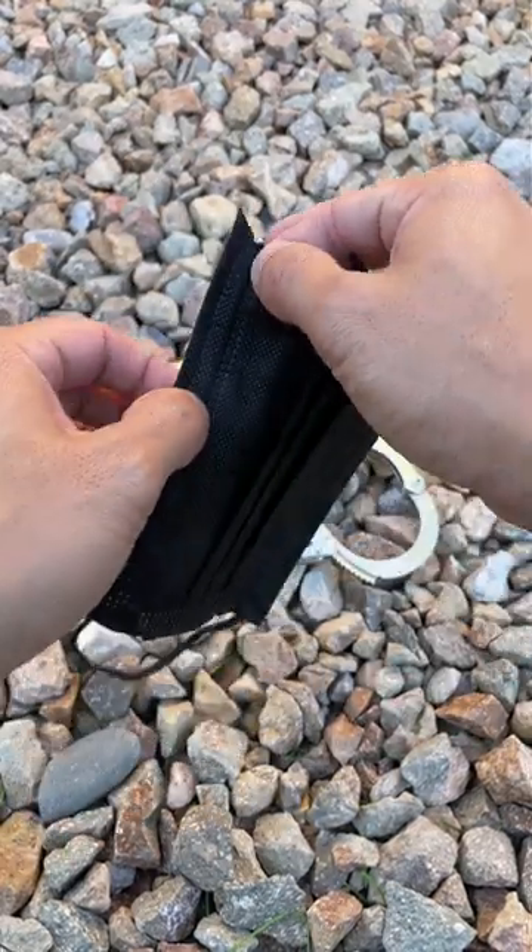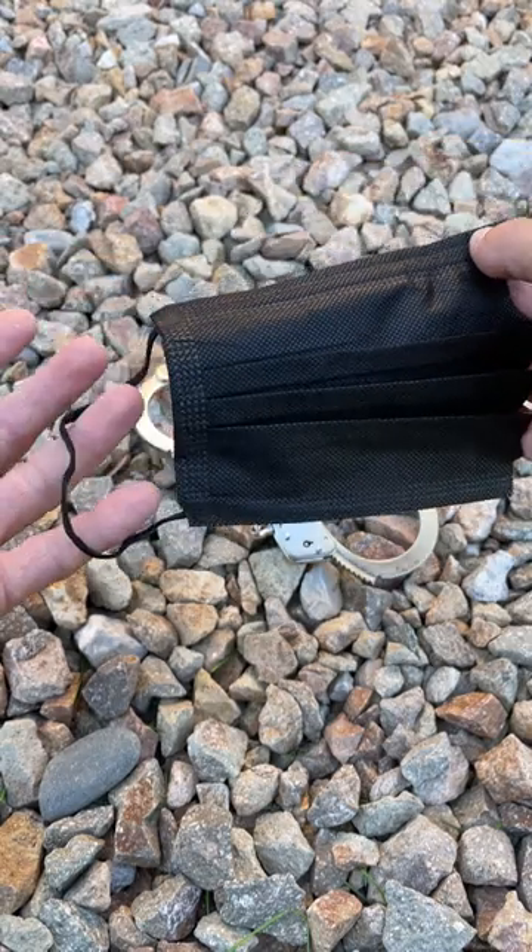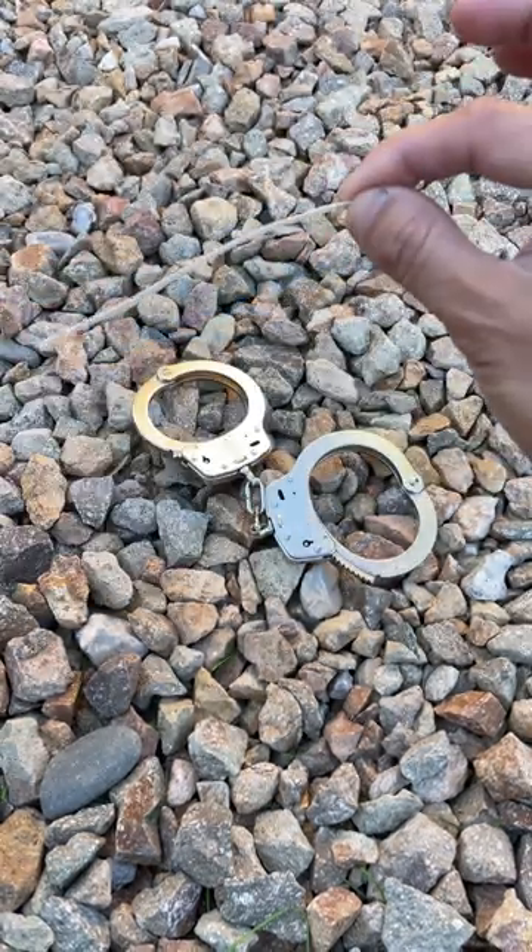If you guys are ever stuck in a pinch, I'm going to show you guys how to escape handcuffs. This is super easy. Get a face mask, cut it on the side, and pull out the metal strip.